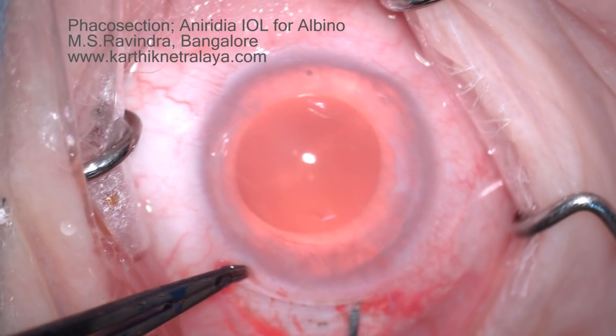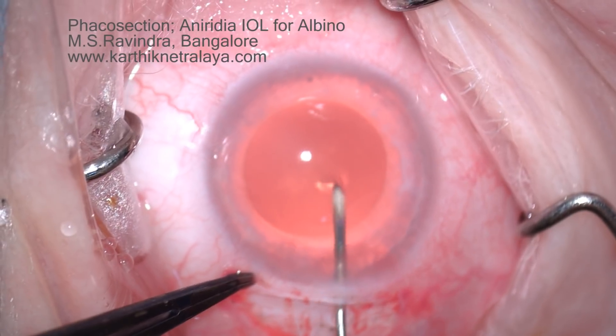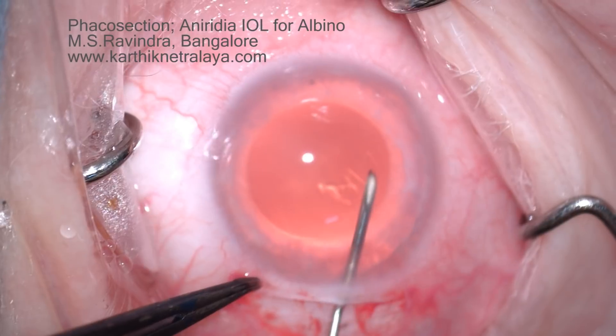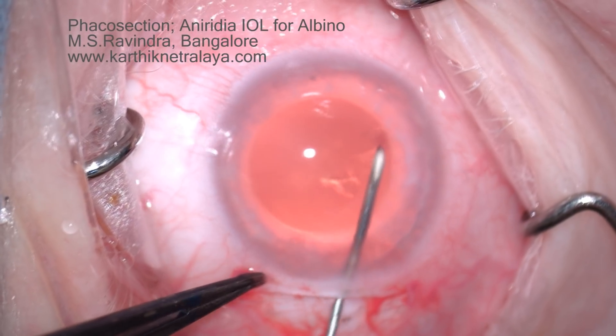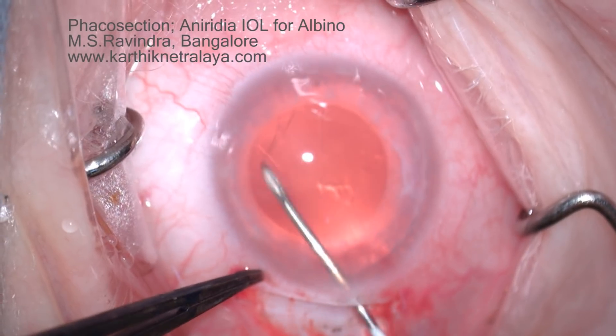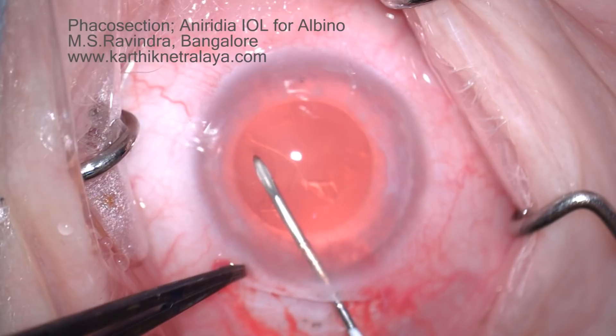The AC is filled with dispersive viscoelastic. My tunnel floor entry technique involves perforating the floor of the tunnel to enter the AC, rather than going through the tunnel head. The advantage is that the tunnel is sealed, so viscoelastic does not leak out and collapse the chamber.